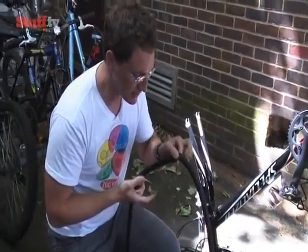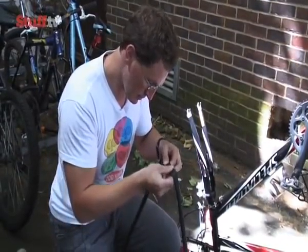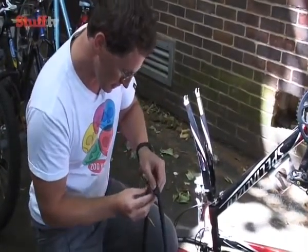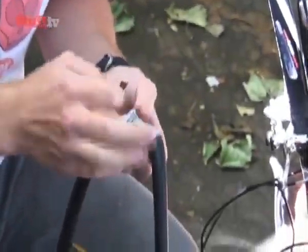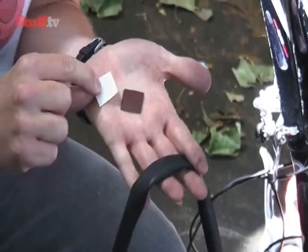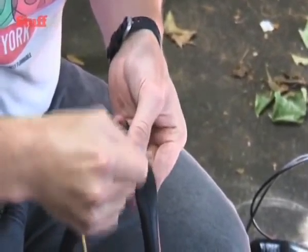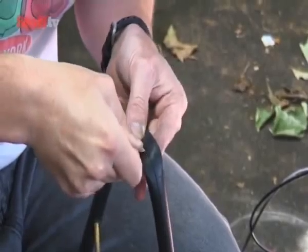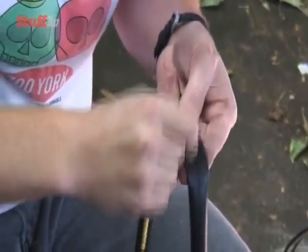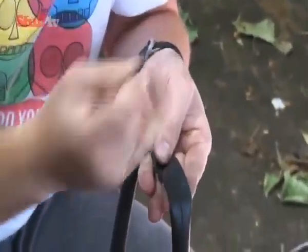Making sure I've got my thumb where the puncture is, I'll just let the air out and then start with the patches. With these patches, you have a square of sandpaper to roughen up the tube to make sure it sticks. You also get the patch, which is just like a sticker. So you find the hole and make sure the area that the patch is going to cover is nicely roughened — just to take the shine off the tube — and then make sure there's nothing loose on there.